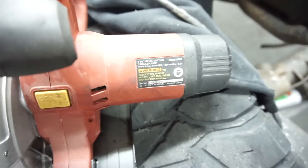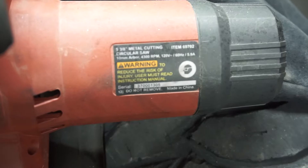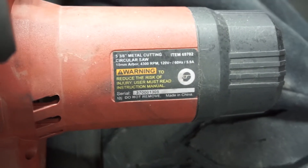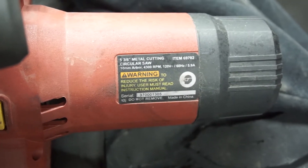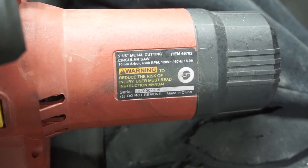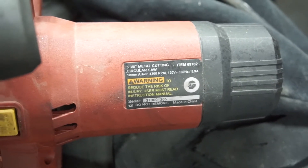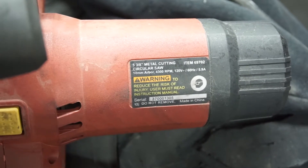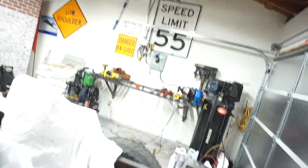It says 5 and 3/8 inch metal cutting circular saw, 10 millimeter arbor, 4300 RPMs, 120 volts, 60 hertz, 5.9 amps. Item number 69702. So far so good — it works pretty well. I cut all those steel pieces with it.